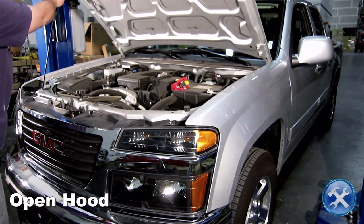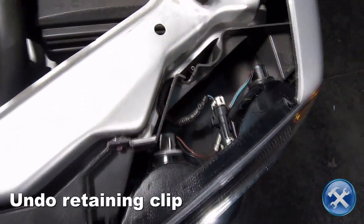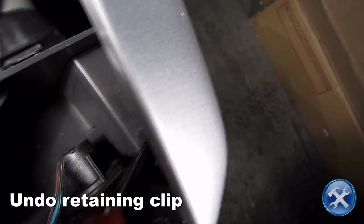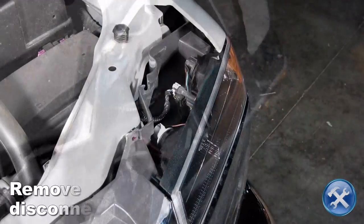Let's begin by opening the hood. Undo the retaining clip that's holding the bumper light onto the truck, as shown here.